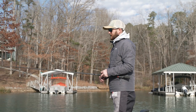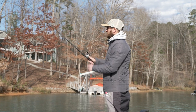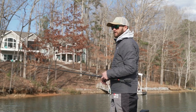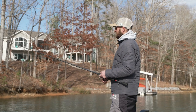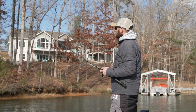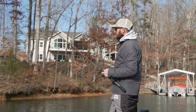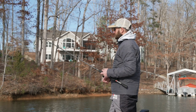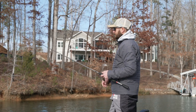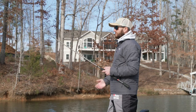With the jig I've got 15 pound line, which is a little lighter than what I would throw in dirtier water. If I had dirtier water I would throw 17 or 20, but this being a finesse jig, 15 pound line makes it a lot more manageable to cast. I've got a seven foot one inch rod with a good tip on it — it allows the jig to load up so I can skip it under the docks. Too stiff of a rod and your bait won't load up to where you can skip it.